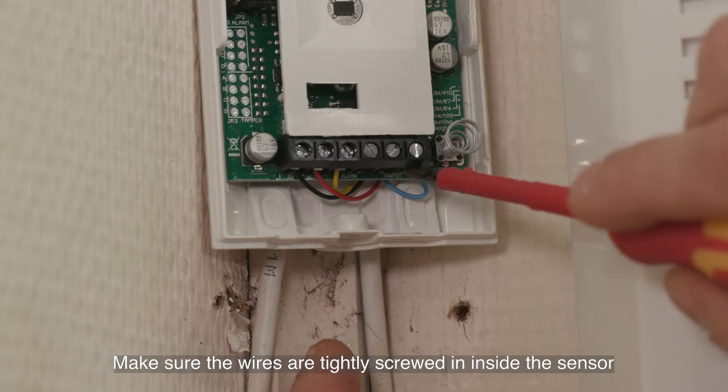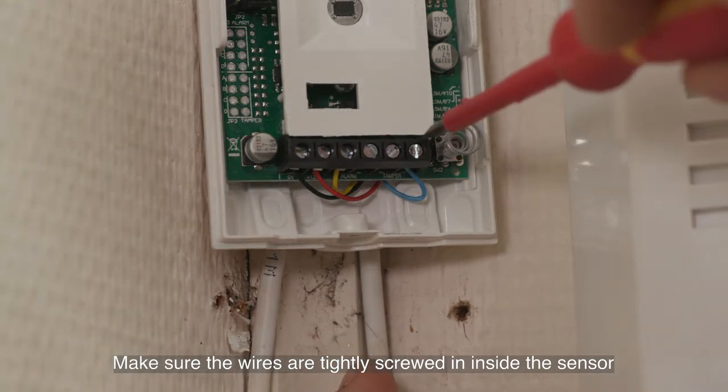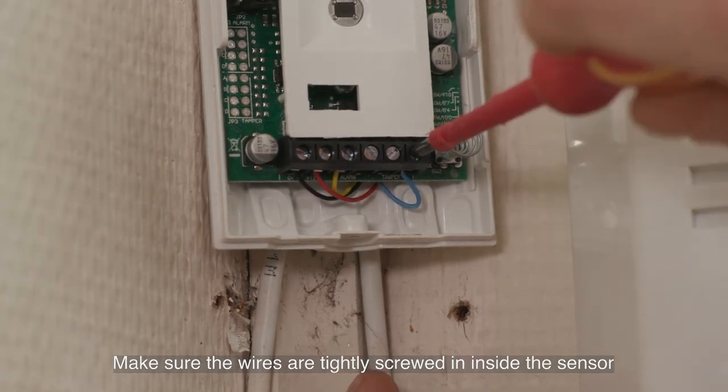Poor sensor termination. To fix a badly terminated sensor, you will need to open the sensor and make sure the cables are terminated correctly, i.e. the wires are tightly screwed in.